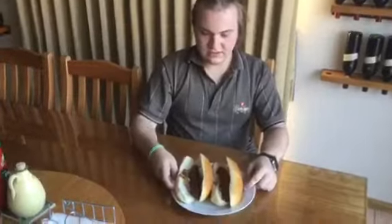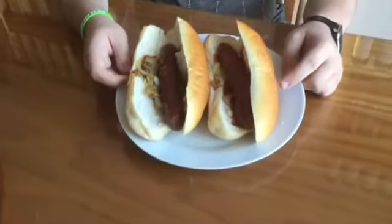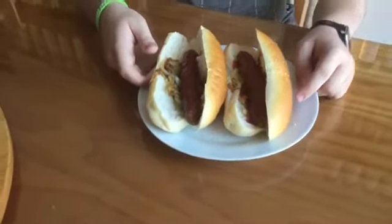Alright, there you have it. There's some sausages with some onions. I already put some tomato sauce on the top of the sausages.